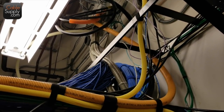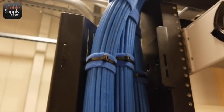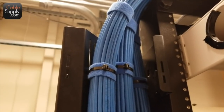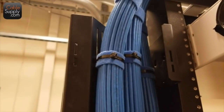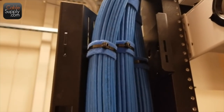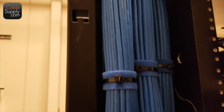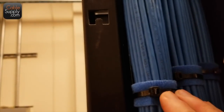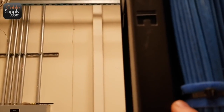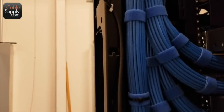They did something neat here: when they attach it to the frame they're using hook and loop and then tie wraps. The nice thing about these tie wraps is they're not crunched down — you don't want to tighten things so tight that it deforms the cable. So it's nice that they have the hook and loop right here, and then they put the tie wraps on top and attach it right to the wall. That's excellent work.